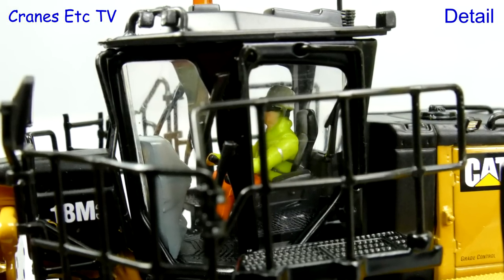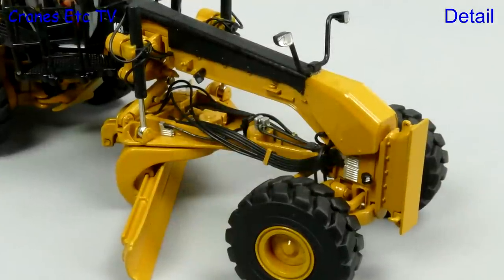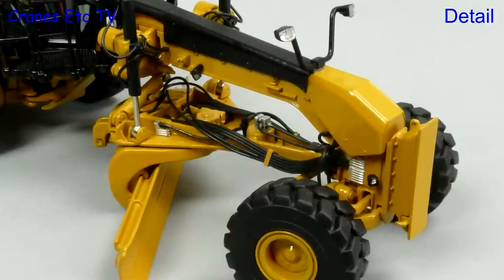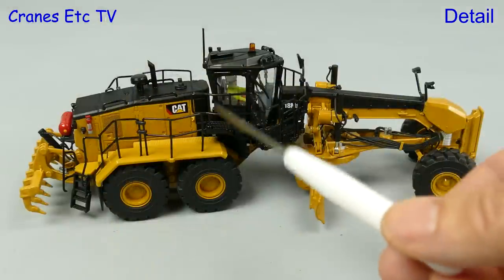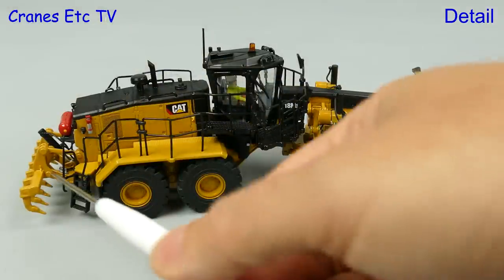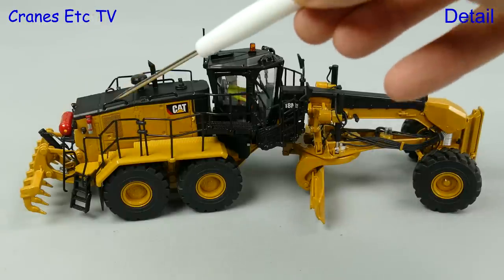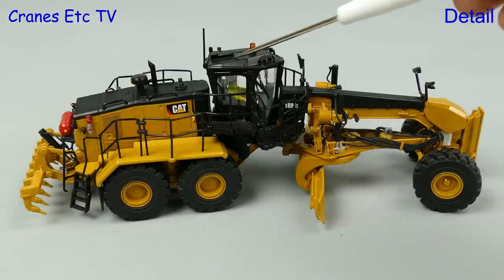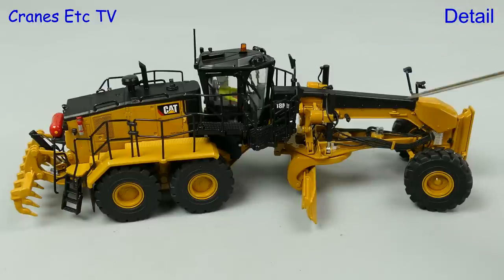The operator is sitting patiently waiting for action. While he waits we look at the business end of things and again there's plenty of hydraulic hoses at the circle and mouldboard. Taking a walk around the big 18M3, most of the handrails are metal except those at the back which are soft plastic. The grab rails are metal and the roof of the cab is plastic, as are the mirrors and the various work lights.